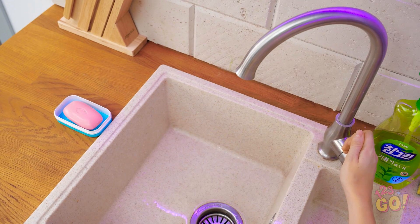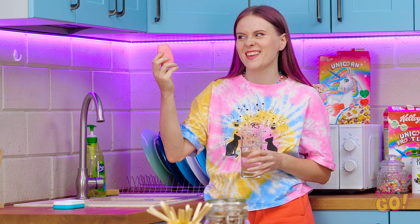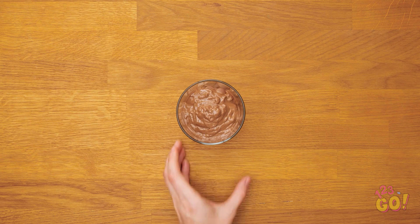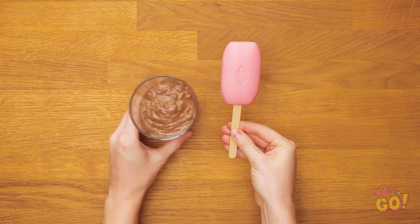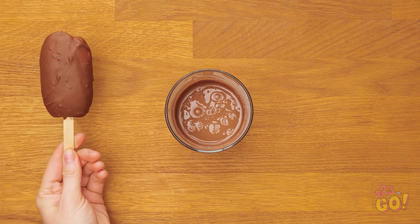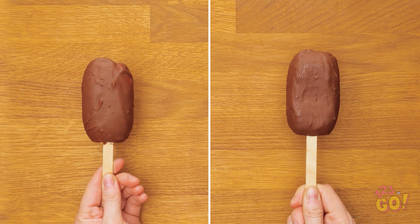Look at this bar of soap just sitting here! This will make him pay. We'll need a glass for this plan, then some chocolate — nice and melty! Next, the soap and a popsicle stick. Slide this bar of soap onto the popsicle stick. Time for the delicious chocolate — right in the melted chocolate. Gotta coat the whole bar. Looks like the real thing!